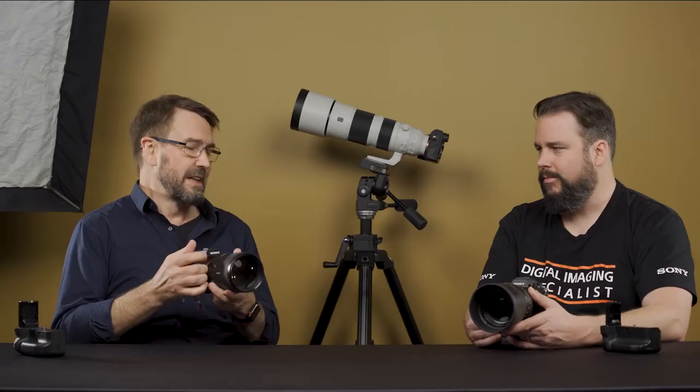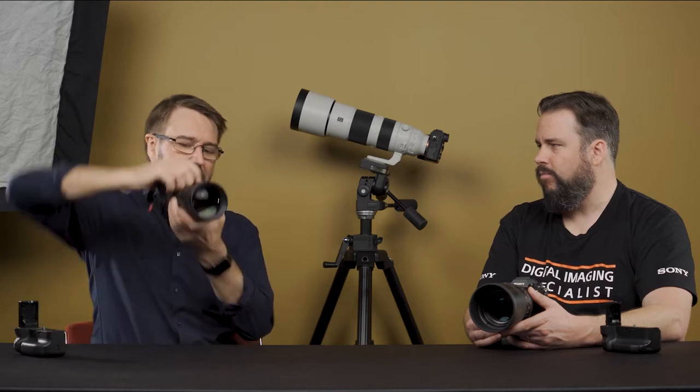There are a few problems when you don't have a vertical grip. The classic way is just to go this way, but if you're in a crowded location you've got this elbow out which can get knocked. I can get to my focus hold button which I have programmed to IAF on my lenses. If I keep trying to keep my elbow in, I don't have easy access to a focus hold button and I also don't have access to some of my custom keys on the camera easily. So there is a problem with not using one.